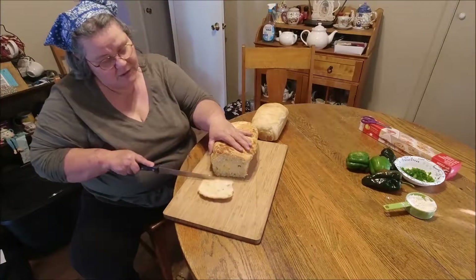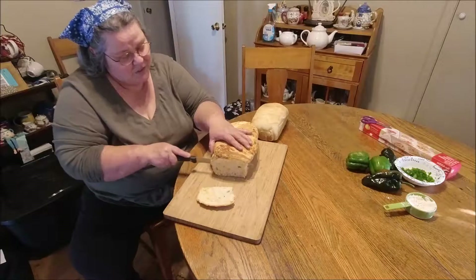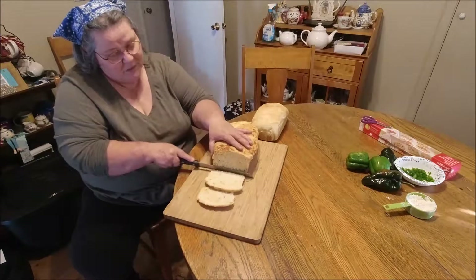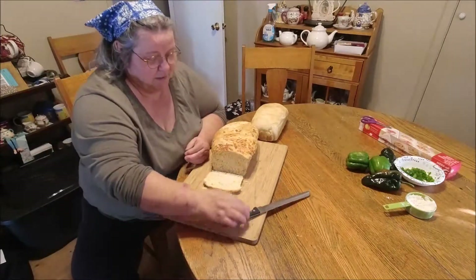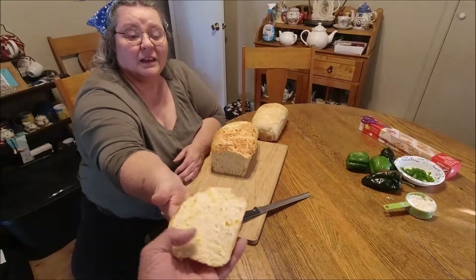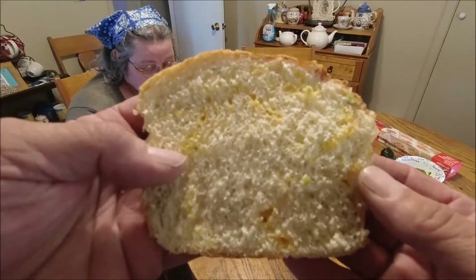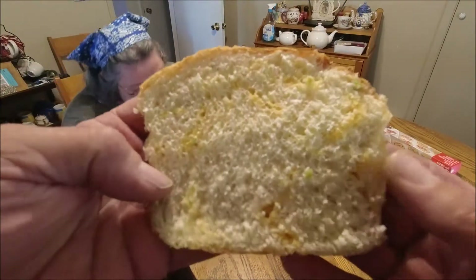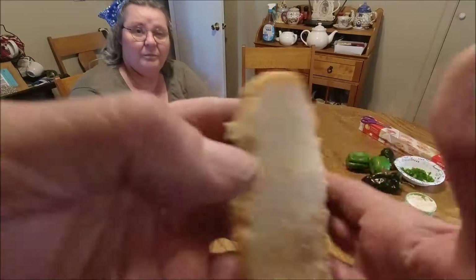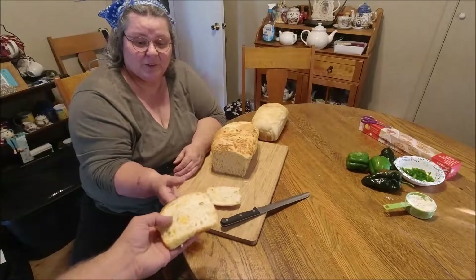Oh look at that! I'm cutting it kind of thin. Let me show you the nice crumb. You can see I chopped the jalapeños up fairly thin — you can see the streaks of cheese and bits of jalapeño in there. Looks really good!